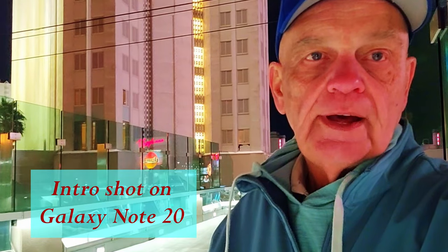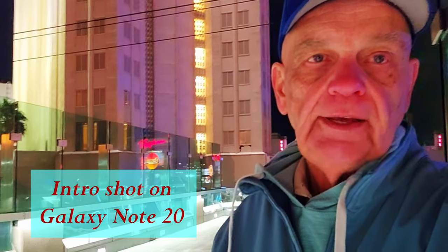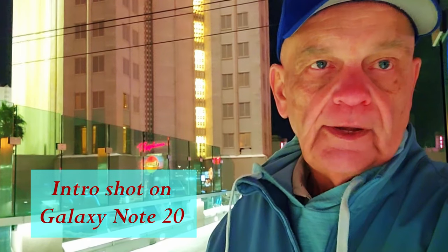I'm on the Las Vegas Strip just outside the world-famous Tropicana Hotel and Casino. I'm going to call this one street photography at 80 millimeters, at least until I can come up with a better title. I'm actually shooting on a 40 millimeter pancake lens on my Lumix G100 — watch to the end to get all the details on the setup.